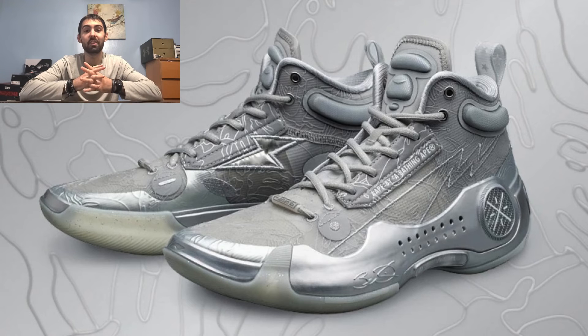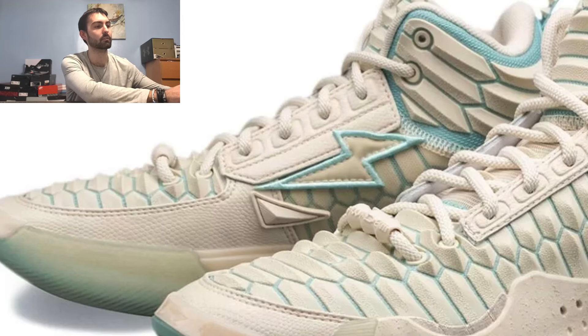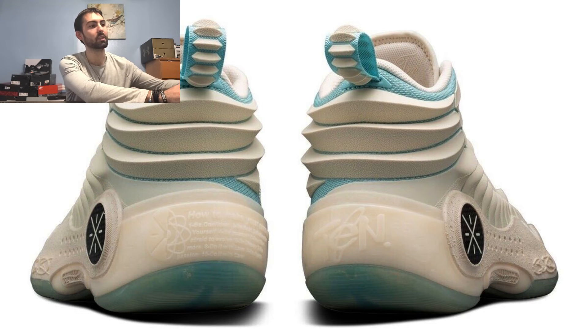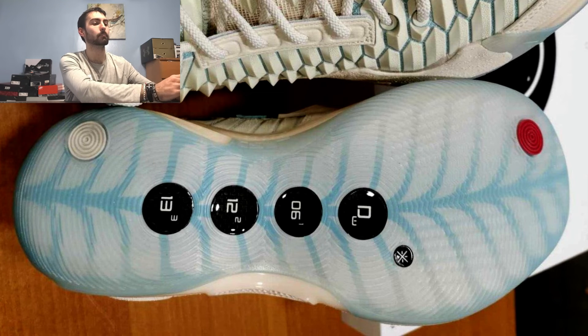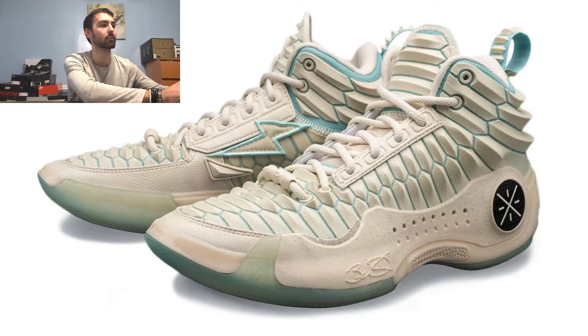Coming in at number 2, I have the White Dragon colorway, which features a bunch of plastic shells going throughout the material. The lateral support piece has a gritty texture that gives it an earthy dragon feel. On the medial side the outline of the lightning bolt looks really nice. At the back you get more dragon scale detailing on the pull tab. The outsole is translucent with a wing pattern throughout. The leather on the toe box area also has a really nice look. I really enjoyed this silhouette overall.